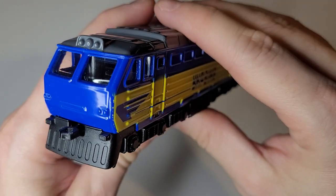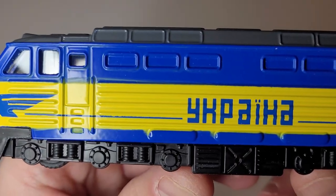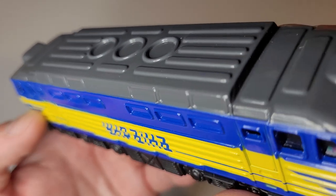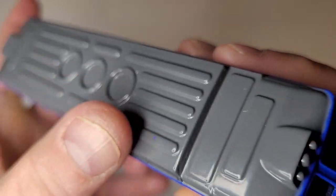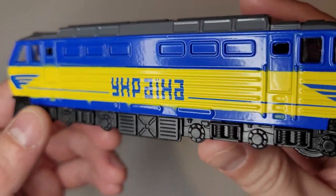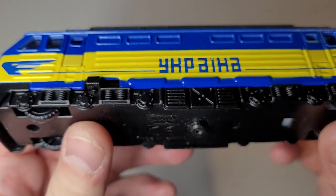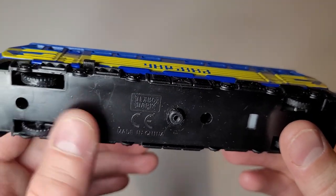I figure that you can probably order from the same company a couple of cars, but I did not do that. In terms of paint, it's painted with three colors. The paint bleed between the blue and the gray is not bad, although we do have some splashing here, but the yellow and the blue is not perfect. Again, this is a toy, it's not a model. I think I paid something like 10 US dollars for this plus shipping, and shipping was actually more expensive than the model itself.